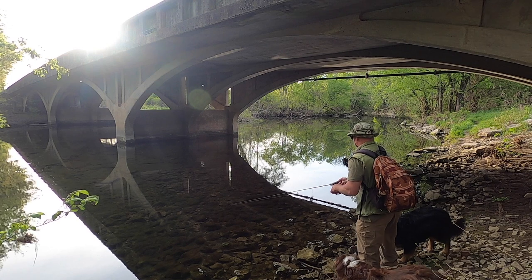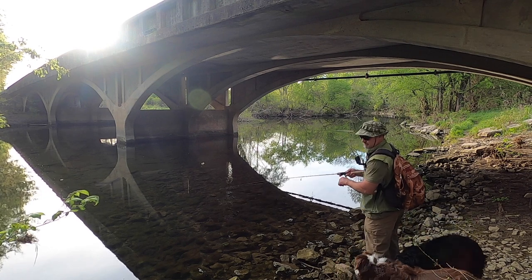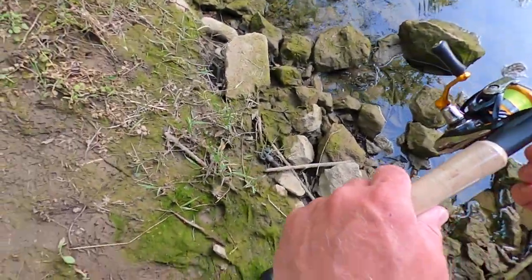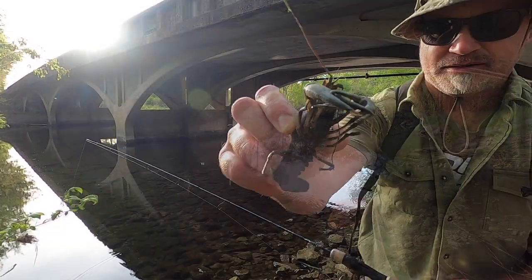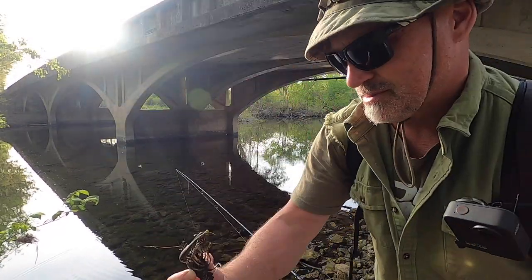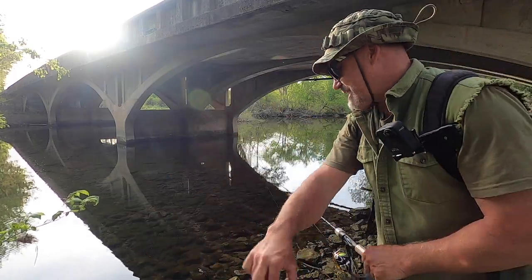Don't drink that, Nash — don't drink that water. Oh, look at that — it's a big crawdad! I thought he was molting but nope, he's just dead. Get back from that.